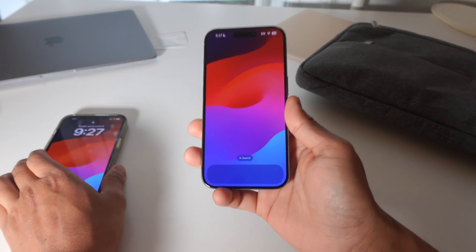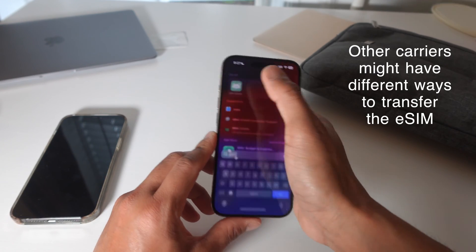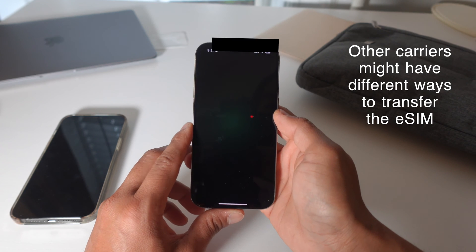I just upgraded to the iPhone 15 Pro. It depends on your carrier, but I have Mint Mobile and Mint Mobile makes it super easy.